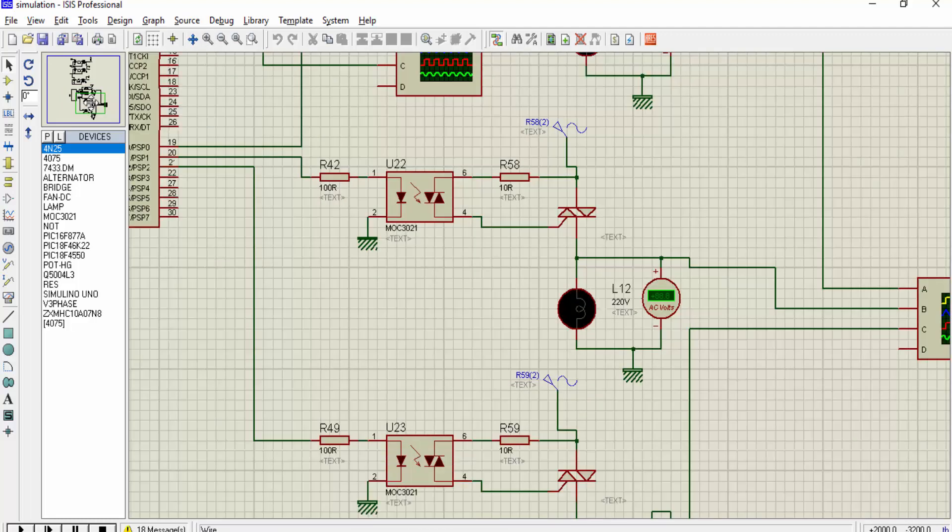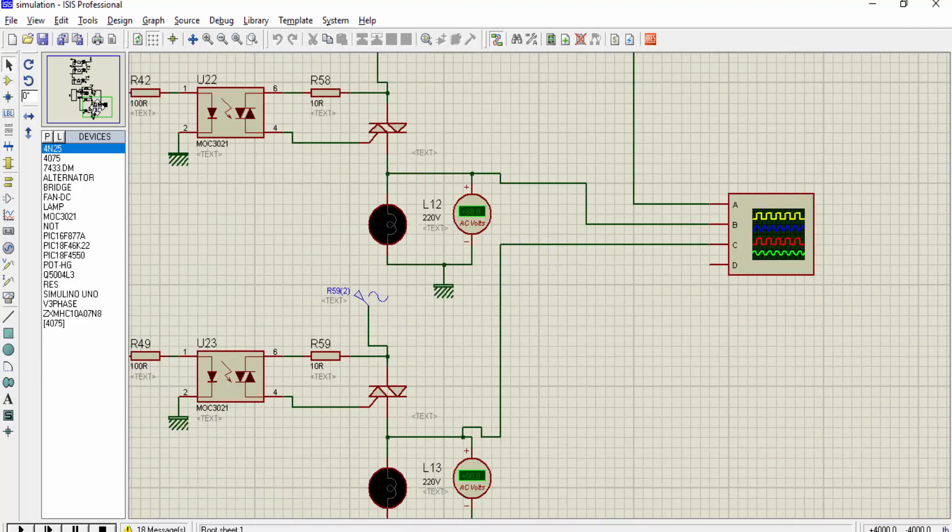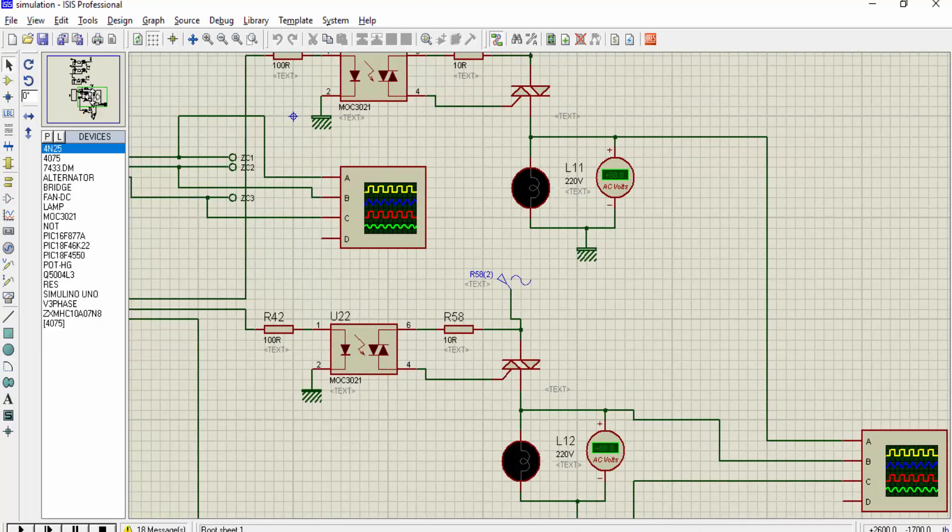Here you can see I am using three lamps for demonstration purposes, and I have connected three voltmeters across these loads. You can connect each phase output to the induction motor windings, but for simulation purposes in Proteus I am using three lamps. You will see the voltage across these lamps will increase gradually, which will ultimately help avoid an instant increase in current and speed.